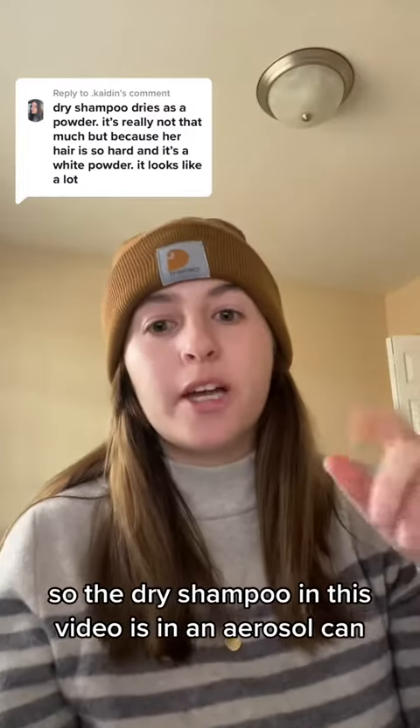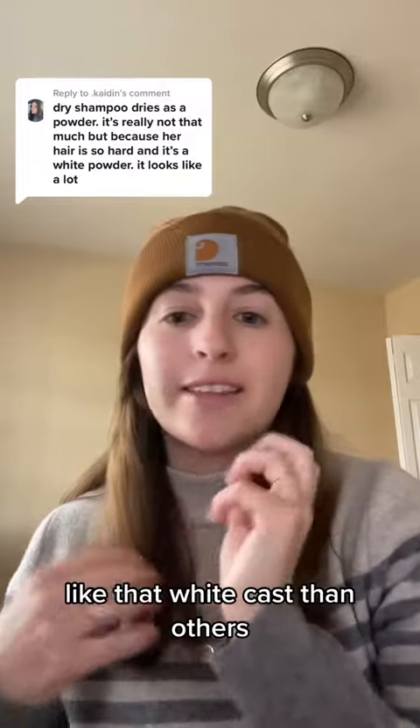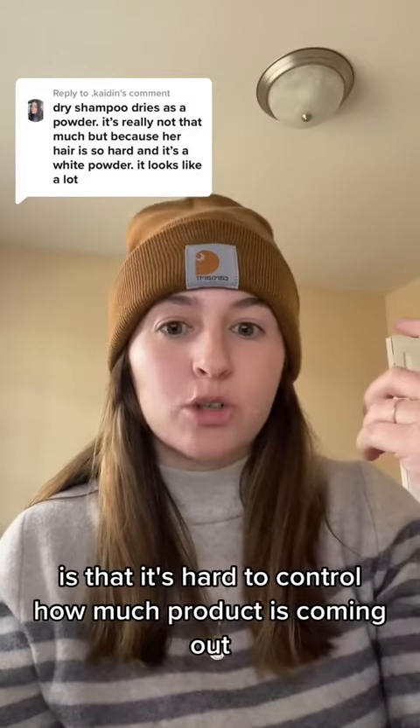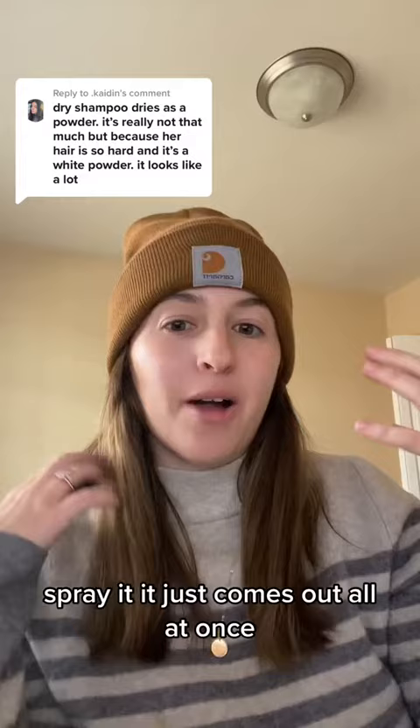The dry shampoo in this video is in an aerosol can. It's true some dry shampoos have more of a white cast than others. What I don't really like about the aerosol one is that it's hard to control how much product is coming out — when you spray it, it just comes out all at once.